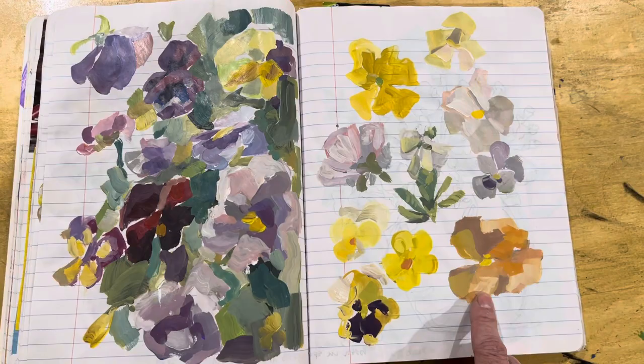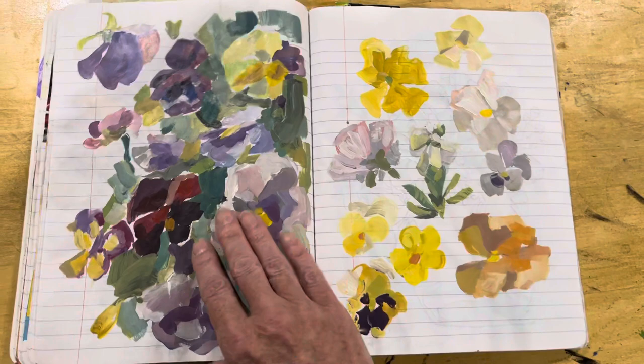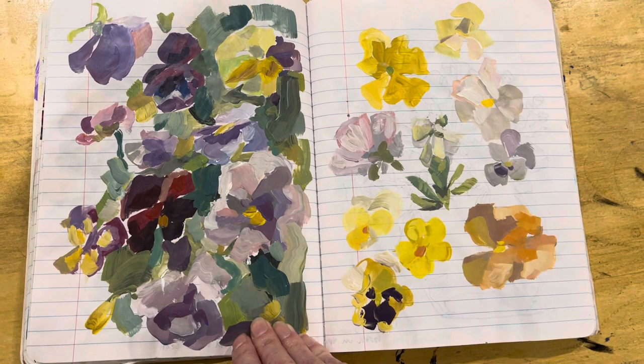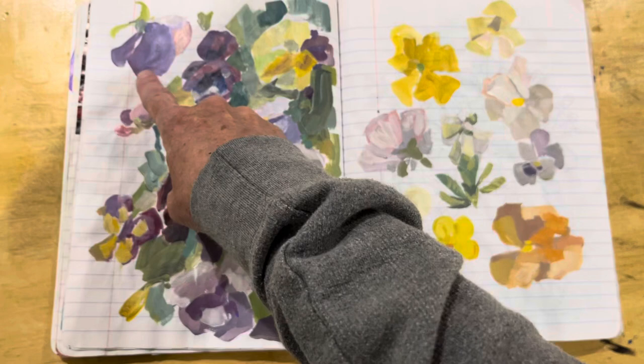One stroke, one color doesn't have to be on anything fancy. This is just a composition notebook. These, for reference, are acrylic paints. One stroke, one color — take as long as you need to do it. Don't feel like you have to rush through; just enjoy the process and make mental note as you move through it — how beautiful these gentle, subtle color shifts are and how useful they can be in telling a story. I can't wait to see what you do.